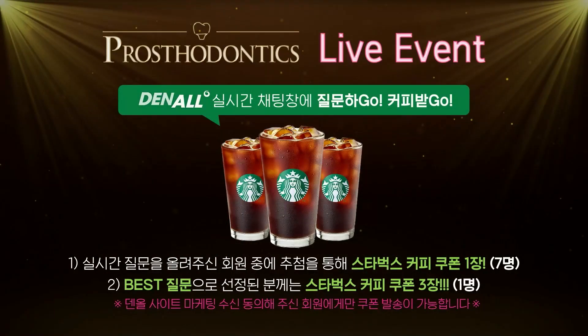Those of you watching the program from Denon's site can communicate in real time via chat. Please leave your questions and we'll address them. With a lucky draw, you'll be able to win Starbucks coffee coupons — the best question will be chosen and three Starbucks coffee coupons will be sent. It's a steamy summer, so study hard and earn your ice cold coffee coupons. Only those who agree to marketing on Denon's site will be able to receive the coupons.